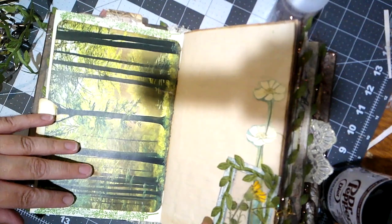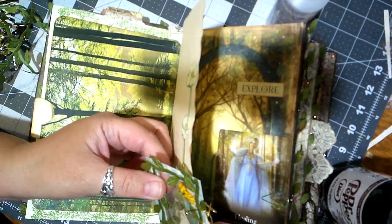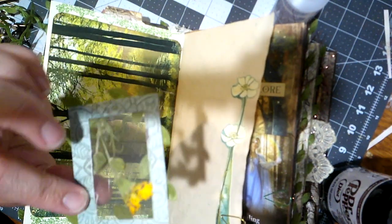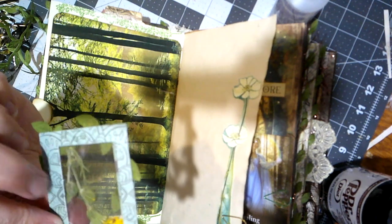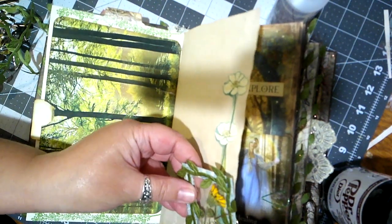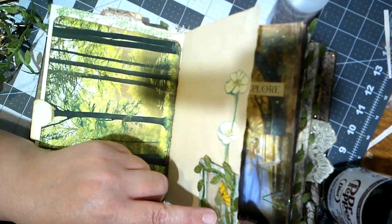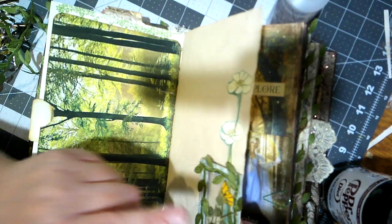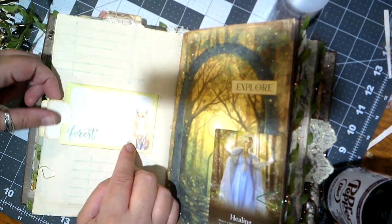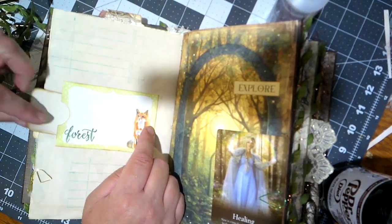Back to this — oh, we've got a pressed flower and she's enclosed it in some cellophane or acetate. That's a cute paperclip. 'Forest' — little side pocket here with a cute little journaling card.